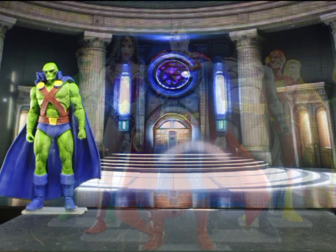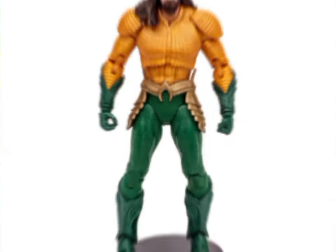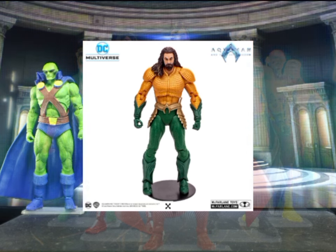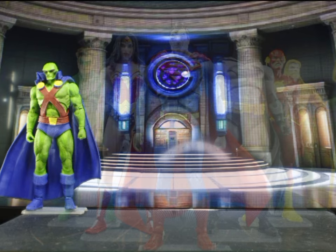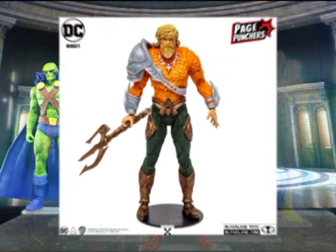Second up is Aquaman. For my display I have three serious considerations. First, let me get this out of the way: I normally don't mix movie figures with ones based on comics or games. I find the face a little bit distracting. So Momoa is out.